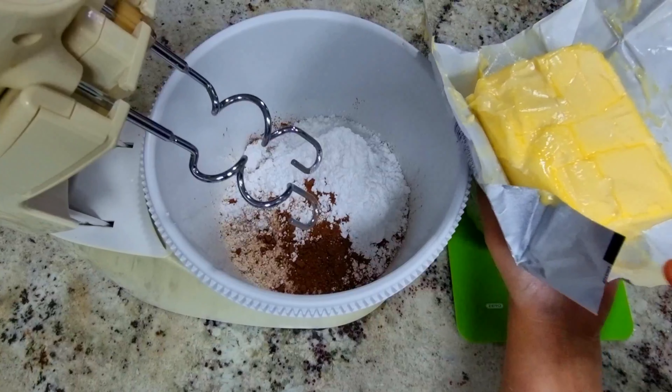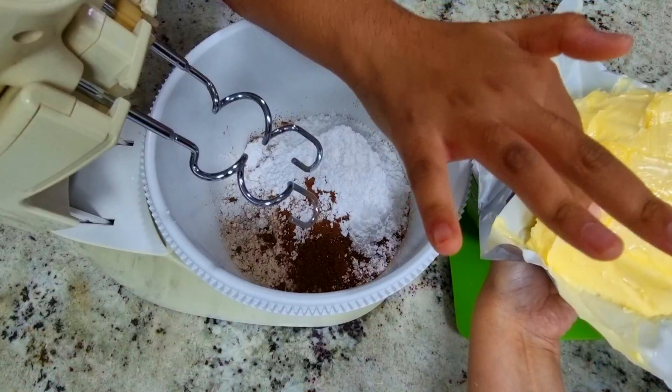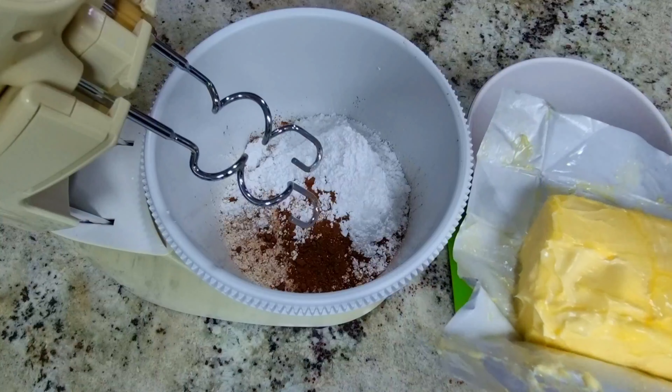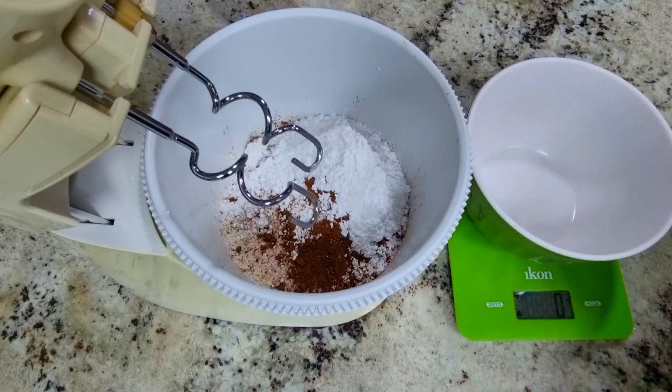Then here is butter — smooth and silky. It shouldn't be too soft. See, I am touching it — it should be this texture. This should also be two-third of a cup. Here I am going to measure with one-third cup portions. This is approximately 140 grams.